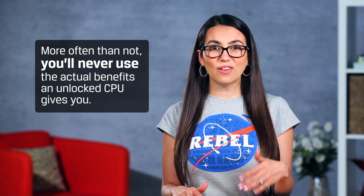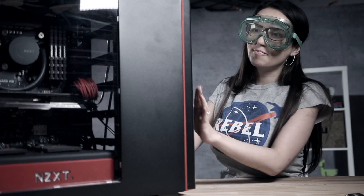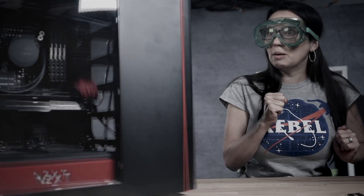If you're looking at all the CPU options and you're trying to decide between one that overclocks and one that doesn't, just get the one that doesn't. There are some benefits to the extra power overclocking provides, but more often than not you'll never use the actual benefits an unlocked CPU gives you. Looking pretty. Oh, god damn! Okay, maybe too much power.